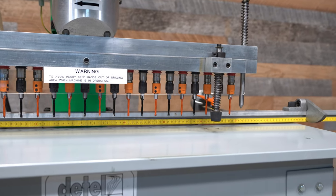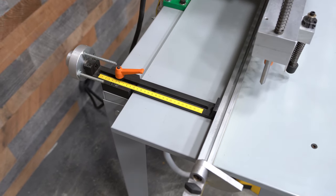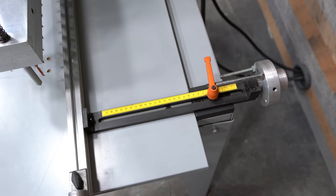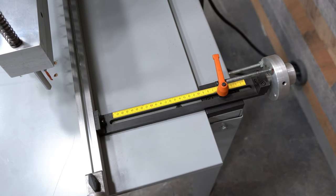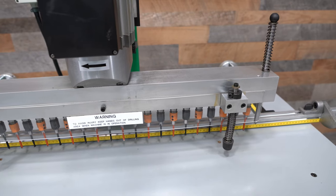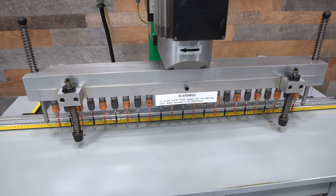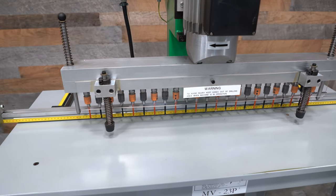There's also another set of built-in scales on both sides in order to index the main fence forward and back, plus twin turrets so you can have up to 4 presets on each side for the fences. The MV23P also comes with two manual index pins and two spring loaded hold downs.